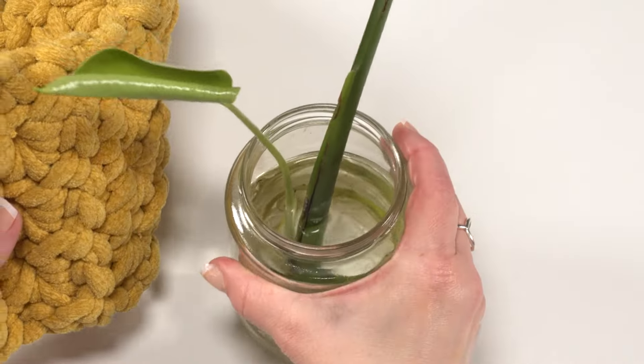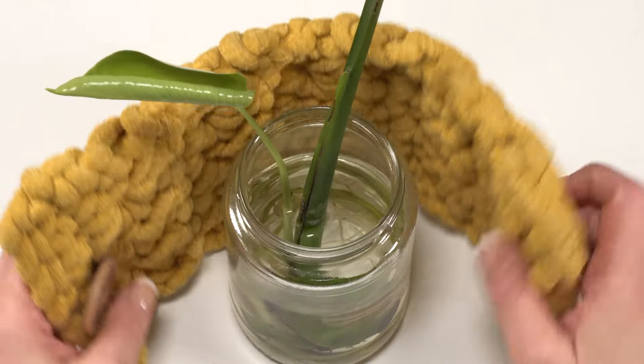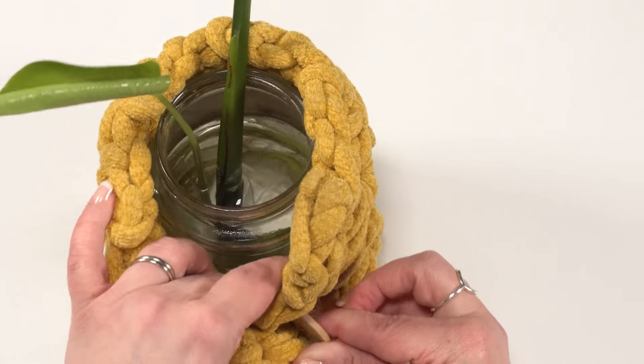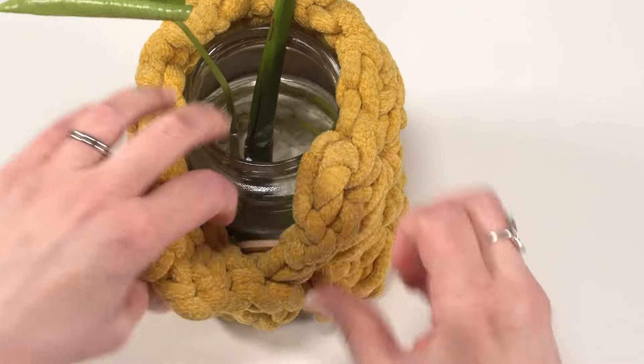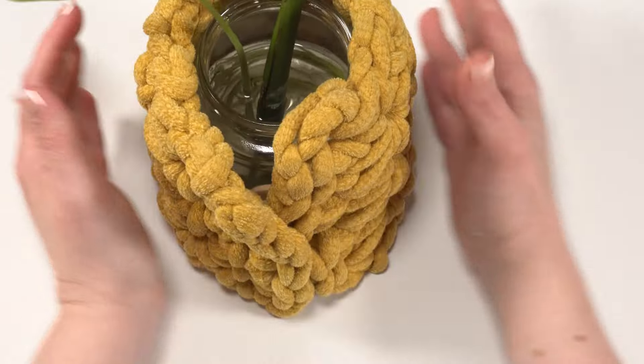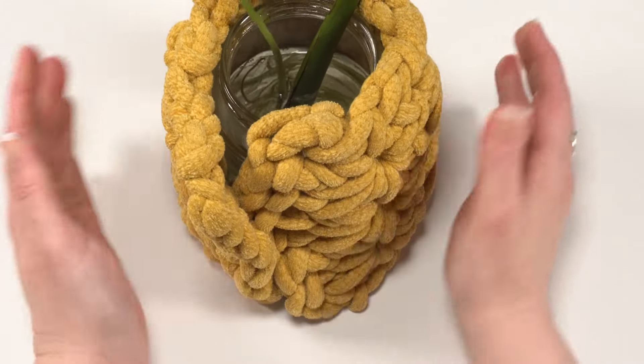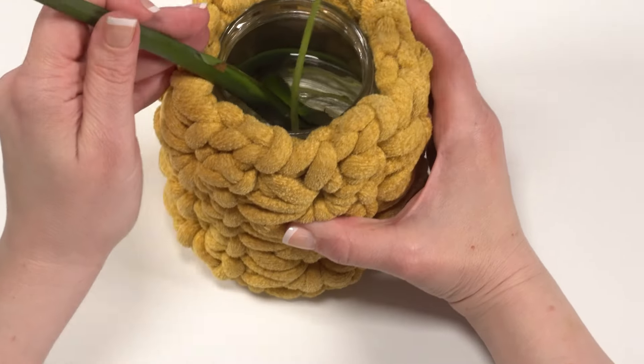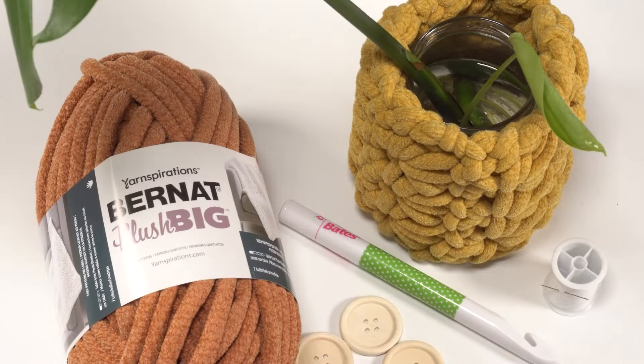Once it's all together, take your jar or container and simply wrap it around and button it on. This one I originally made for a slightly smaller jar so it's a tight fit, but you can see there's a good amount of stretch here and it actually looks really pretty. I just put the seam to the back when I put my plant up on my shelf and you're all set. And that's how to crochet the plush plant wrap. You'll find this free pattern with all the information you need to make it in your own custom size on mooglyblog.com. Thanks so much for watching and don't forget to like and subscribe.